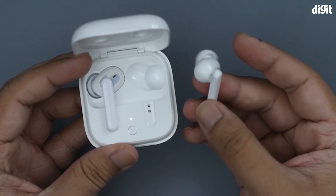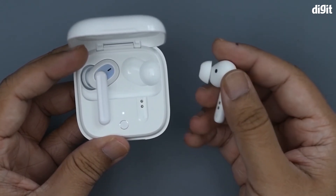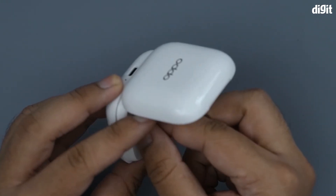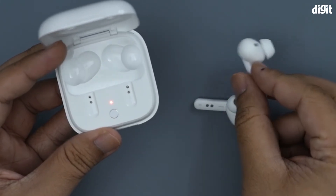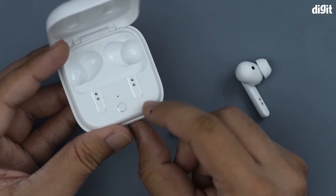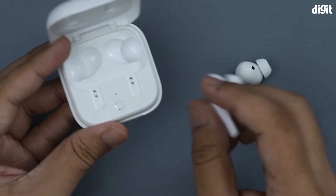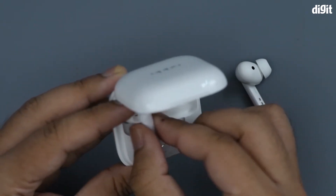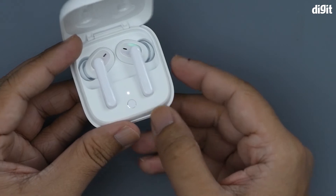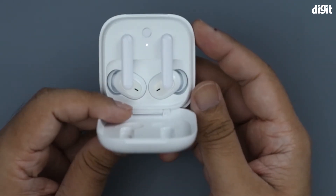Here we have the earbuds. Each one has a little extension arm that hangs from your ear, and that's where the charging interface is located — same for both. There's also a small LED in the center of the charging case, which indicates whether the earbuds are being charged or not.